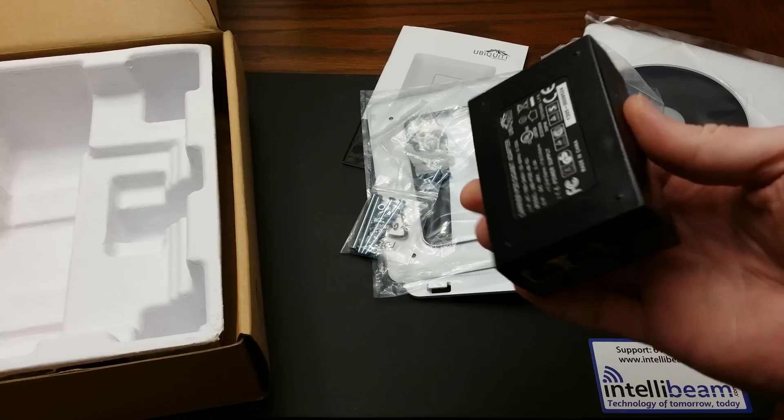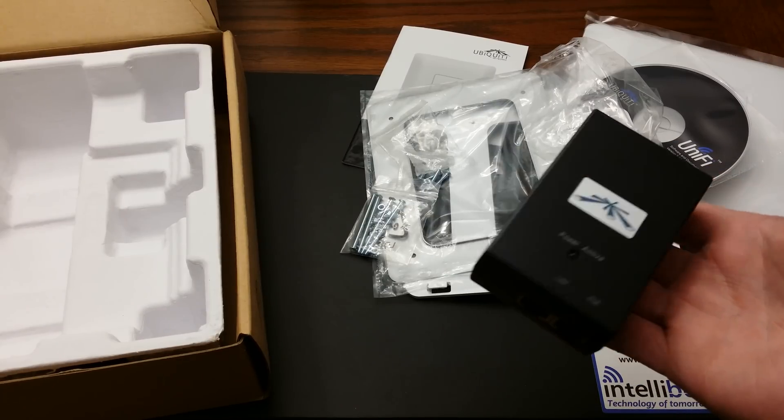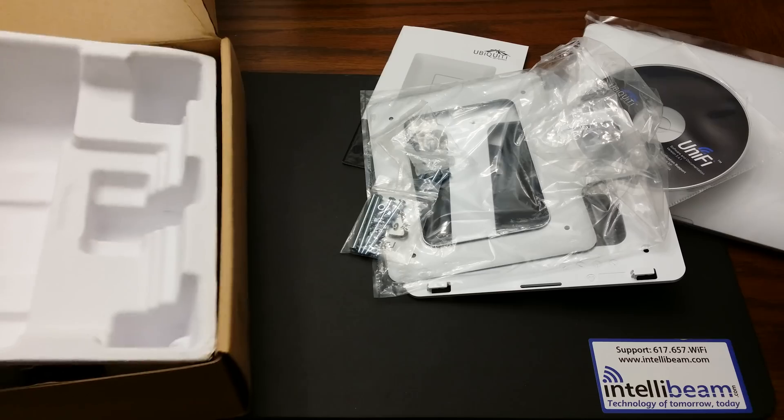You can use your own PoE switch, as long as it's a PoE Plus 802.3af switch. You don't have to use their adapter like with the UniFi AP and long range versions — you can actually use your own PoE switch.